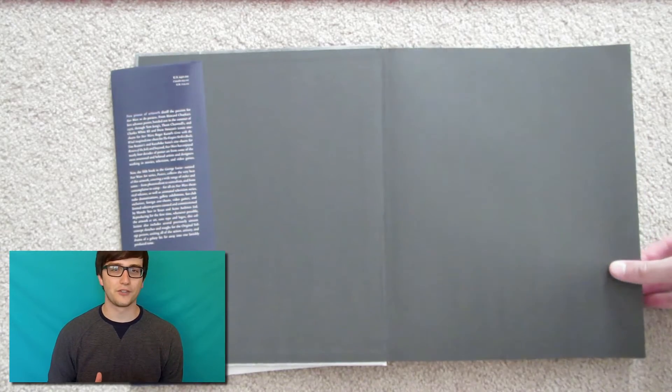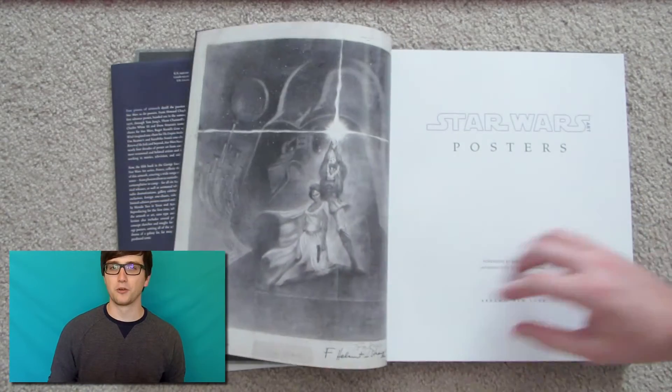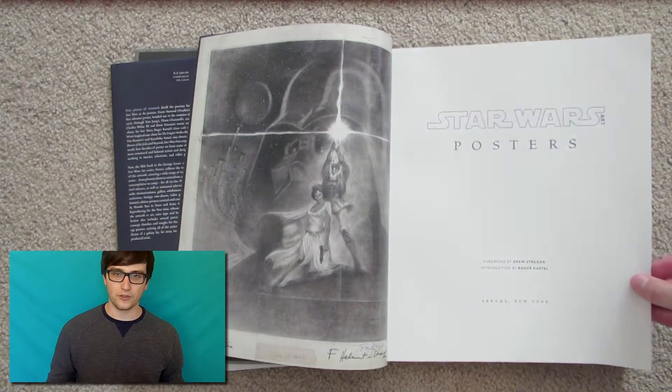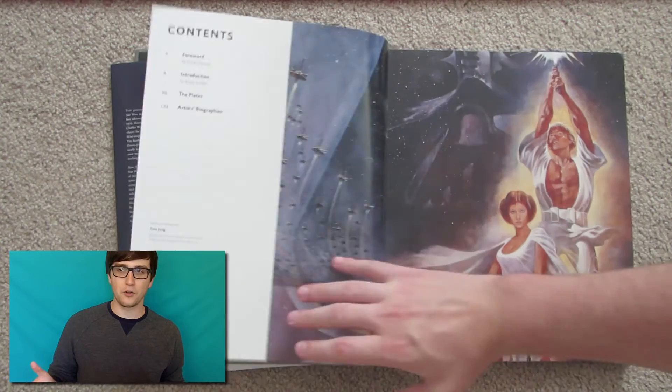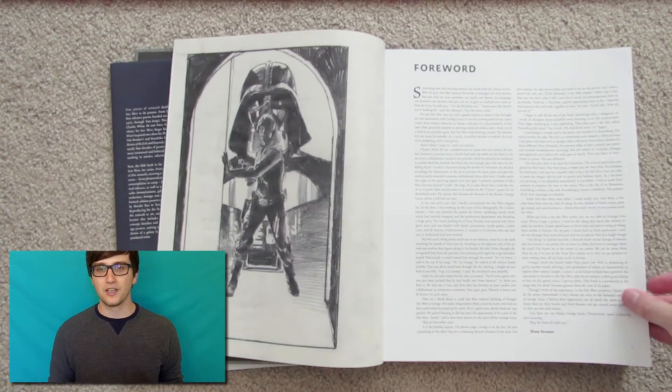The content of this book is just phenomenal. We're talking 179 pages featuring over 130 posters from tons of artists — over 50 artists in fact. The range and variety of artwork you're going to get in this book is just spectacular.